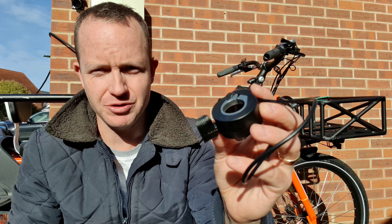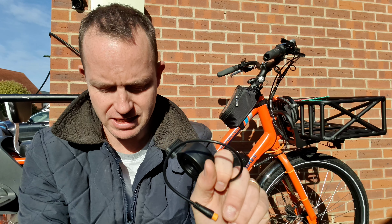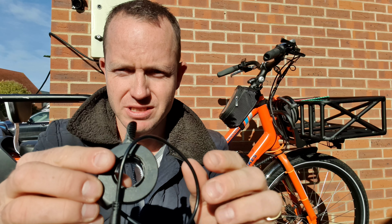Hi, good morning everybody, it's Gareth again from Big Game Bikes. This morning I wanted to show you a very simple but really nice little upgrade that you can make to your bike — basically swapping the half-twist throttle that you have on your bike with a thumb throttle.